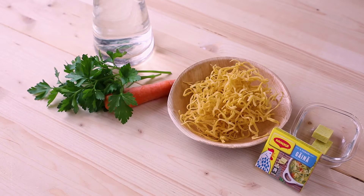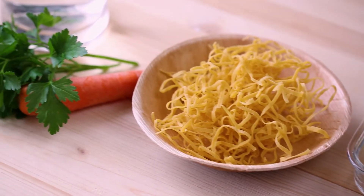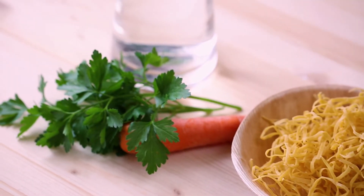Two chicken bouillon cubes, four cups of water, one carrot, and a handful of linguine or any other pasta that you have.